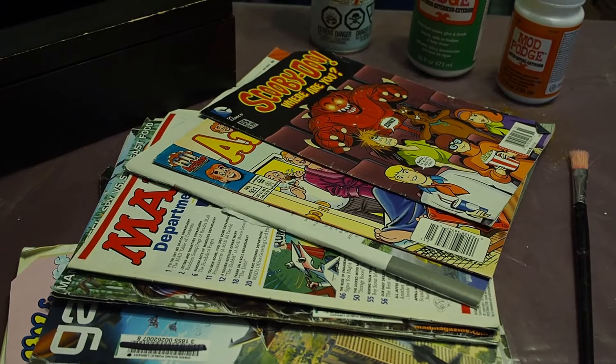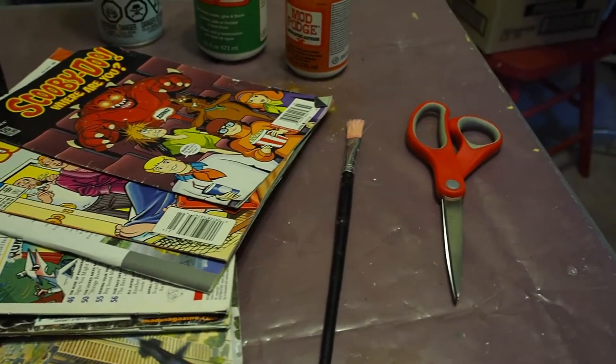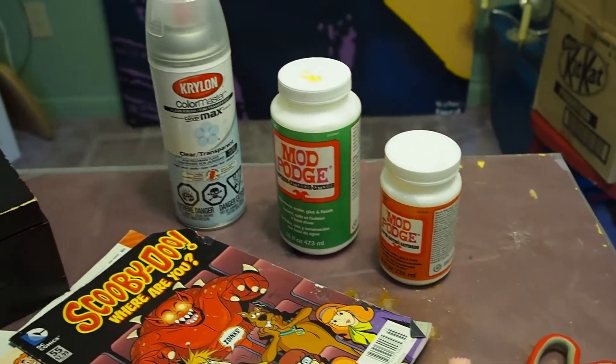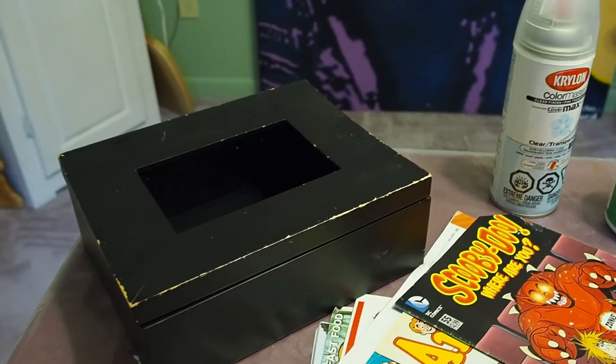So for this first project you'll need some comics, a paintbrush, scissors, Mod Podge — the green bottle is for exterior — a clear coat to spray afterwards, and the item that you're going to podge.